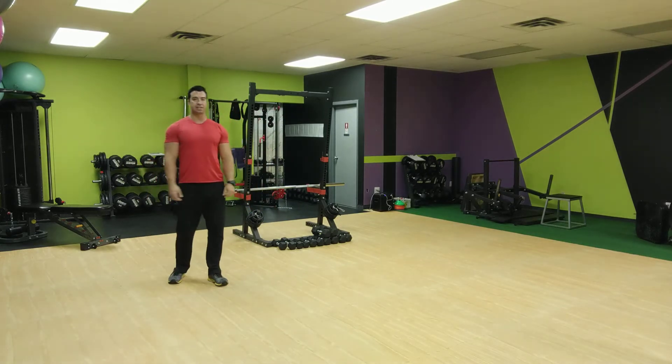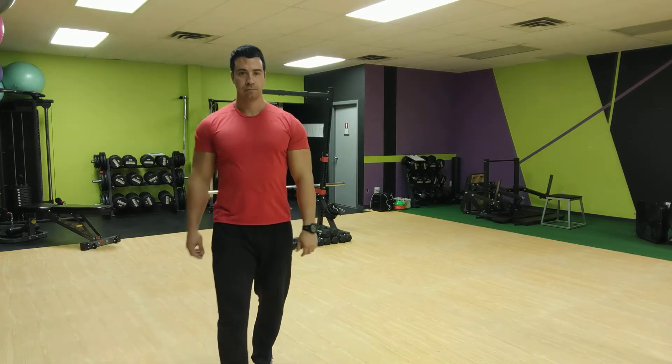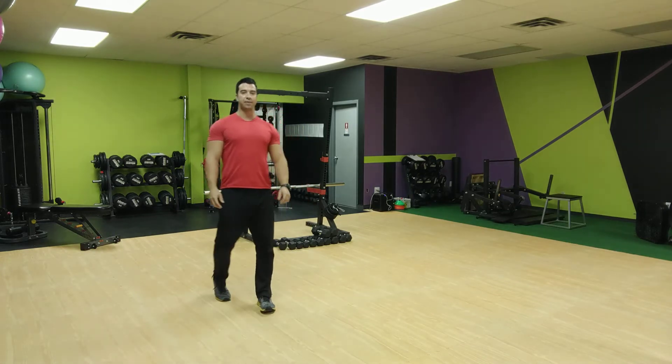15 seconds now — 15 seconds. One more — we've got time for one more of these.